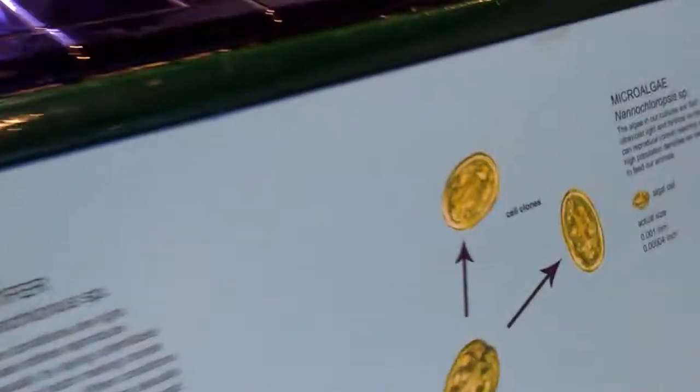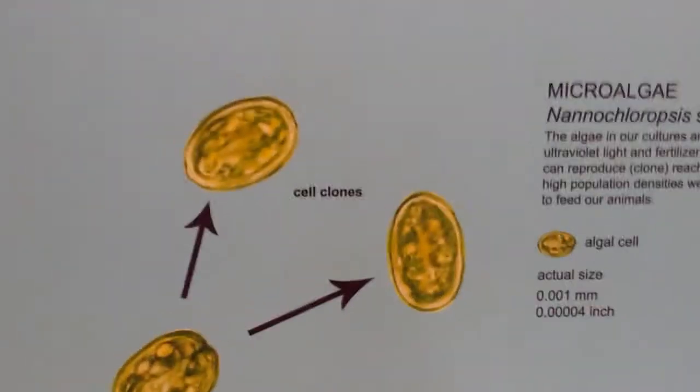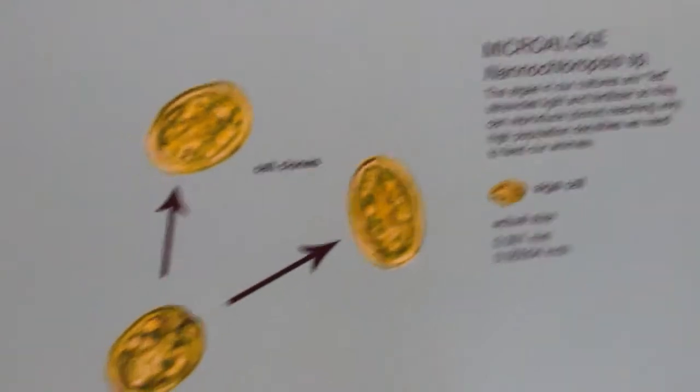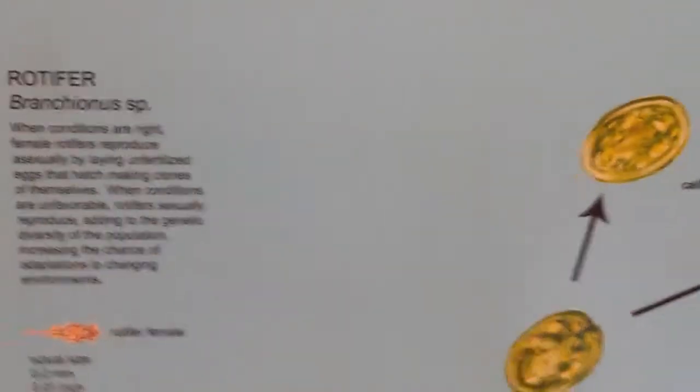What do they like to eat? They eat micro algae, which is super tiny. Micro algae can reproduce and clone in high populations, and that's just what the brine shrimp or sea monkeys eat.